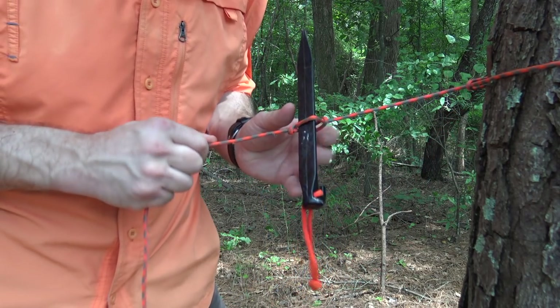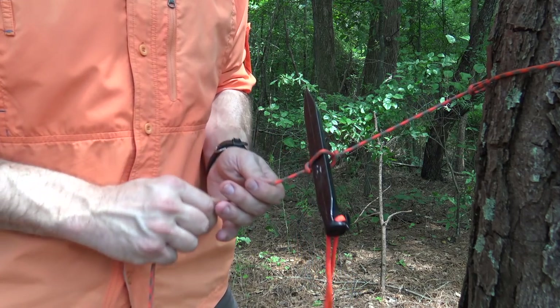This is an excellent technique that I picked up from Dave Canterbury while teaching class at the Pathfinder School.